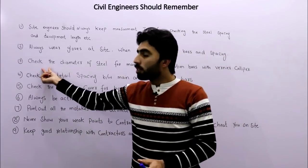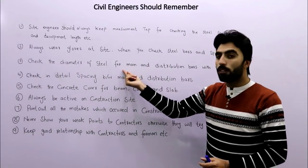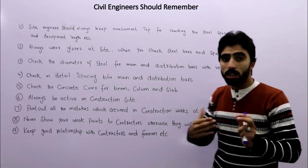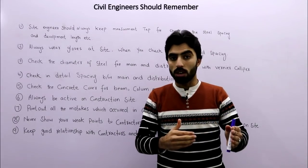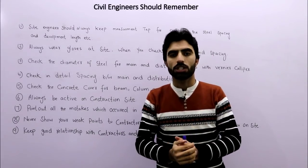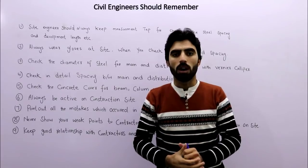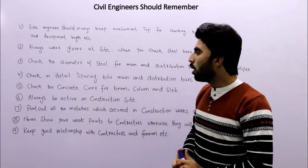The third tip is to check the diameter of steel for main and distribution bars with a vernier caliper, according to the drawing. You must verify that the diameter of steel bars is correct as per the structural drawing.